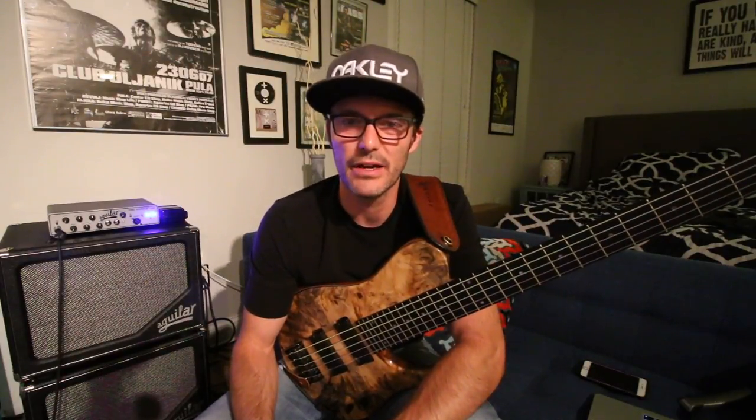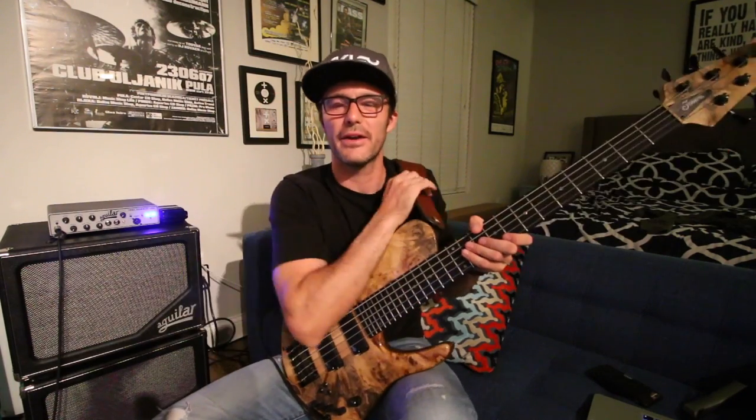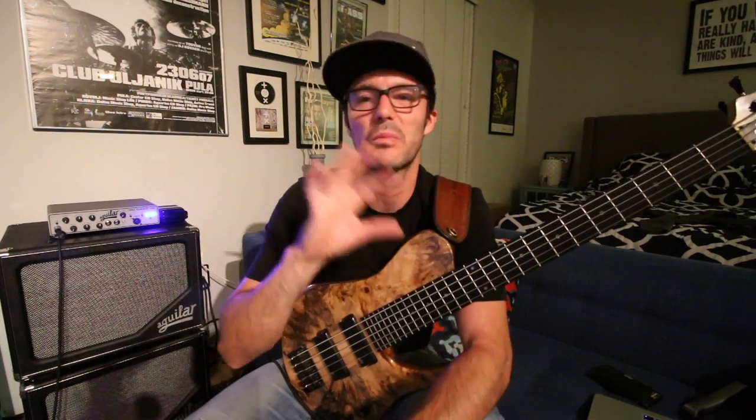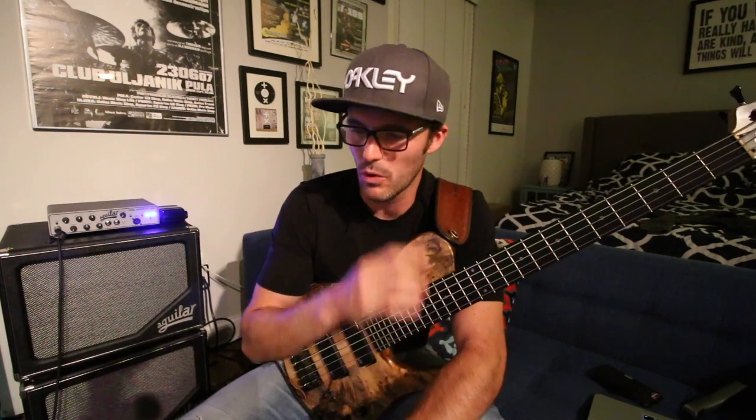I posted yesterday's vlog super late. I don't think I went to bed until like 4 in the morning. But really fun show with Bobby and Ruslan and Sean. We gave a huge amount in the first set but then we still had some left in the tank for the second set, which was great. I wish I'd filmed the second set — it was completely different but equally as cool. And it kind of put me in the mood to be practicing a little bit today.